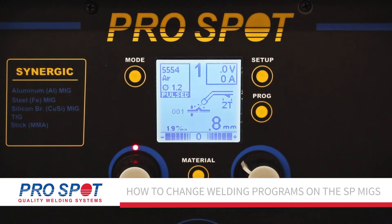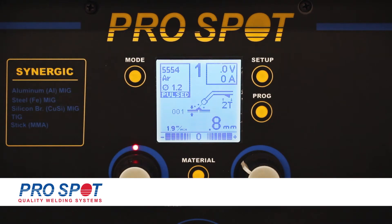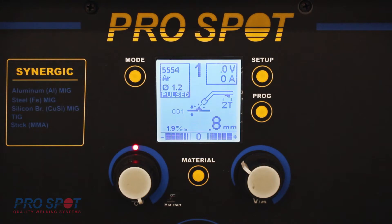Today we're going to be looking at the SP5 — and this also applies to the SP2 and SP1 — on how to change the aluminum welding program. With vehicle manufacturers using different aluminum alloys to produce their vehicles, they also use different welding wire to weld those different alloys. Most commonly we're going to have the 5554 wire, with Argon gas and 1.2 millimeter diameter. This is the Ford welding program with the 5554 wire that Ford recommends.